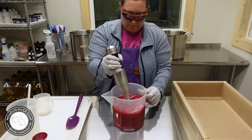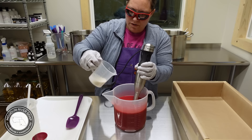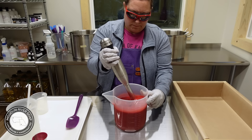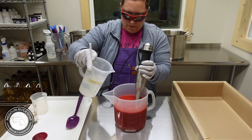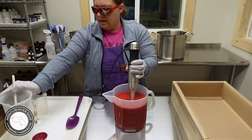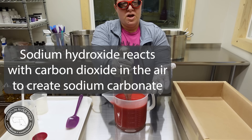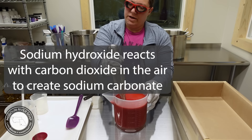That looks good. I'm going to go ahead and add in the coconut milk — I don't need much, it's just a teeny tiny batch here. Then I'm going to put in the lye solution. There's a little bit of lylant in there because it did cool off pretty quickly, but since it's a fresh batch of solution that can go right in and blend right in. It's just a reaction with the carbon dioxide in the air, but I will add a note.